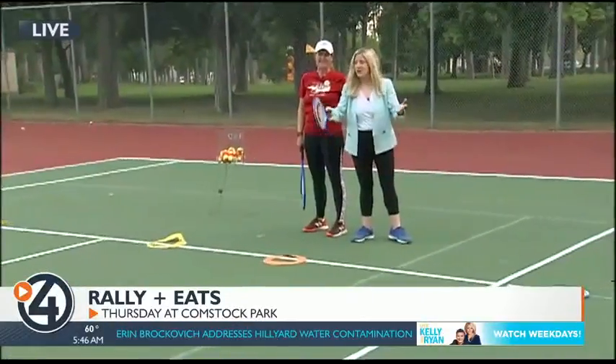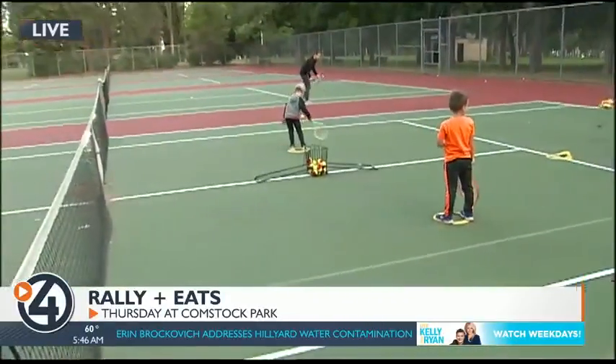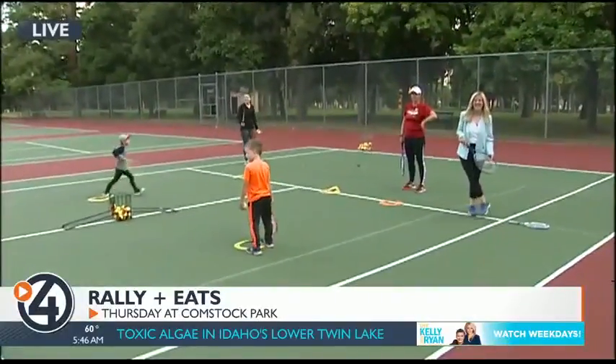You can have fun just like we are this morning — at 6 o'clock on Thursday at the Third Annual Rally in Eats at Comstock Park. We're going to get ready to play a game. Looks like fun!